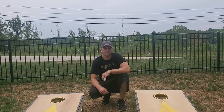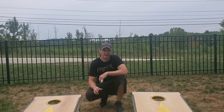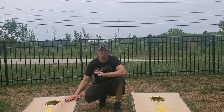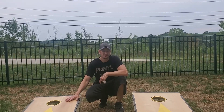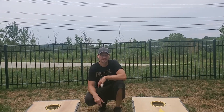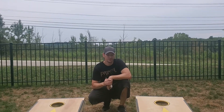Hello everyone, welcome to Tim Reviews Everything. Today I'm actually going to be reviewing another YouTuber. I wanted to build cornhole boards, and I watched numerous videos and found DIY Pete's tutorial to be the best way to do it. He gave a step-by-step with measurements and everything, and I really appreciated it, so I figured I'd give him a good review here.